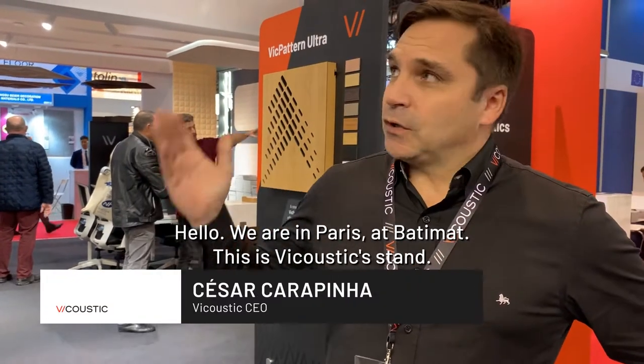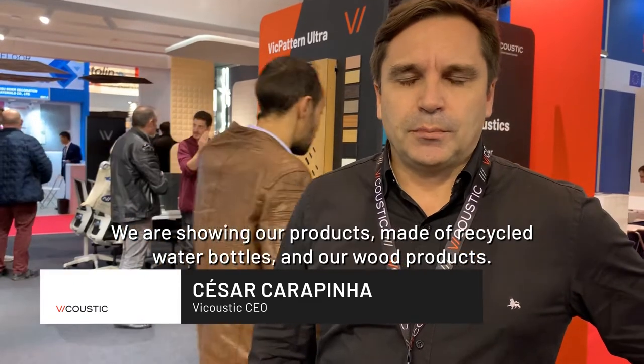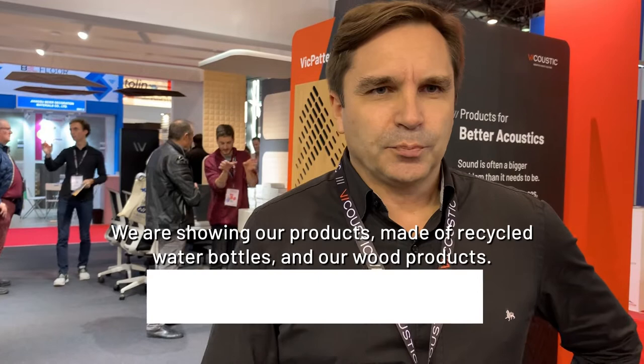Hello, we're in Paris at Patimat and this is the acoustic stand. We're showing our products made of recycled water bottles and our wood products.